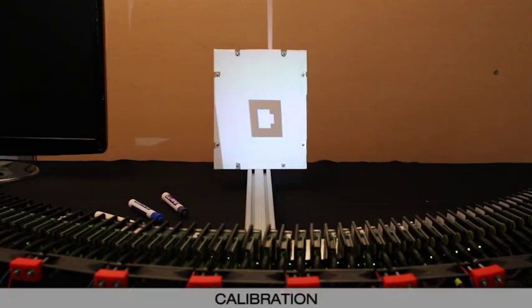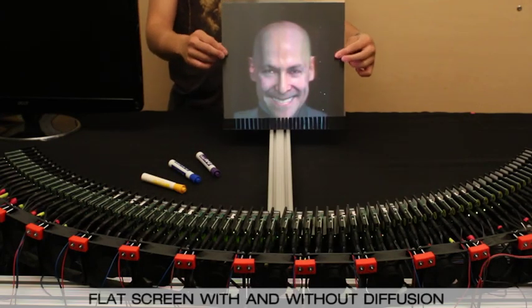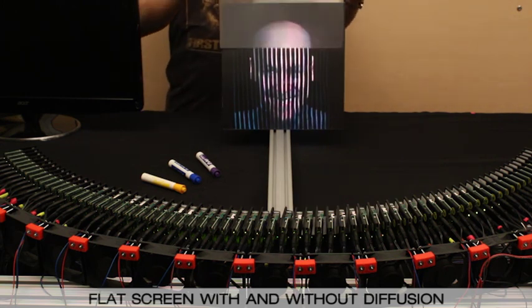We align the projected images using a 2D homography computed from projected QR patterns. An additional 1 to 2 degree holographic diffuser is used to blend nearby projector stripes into a continuous image.